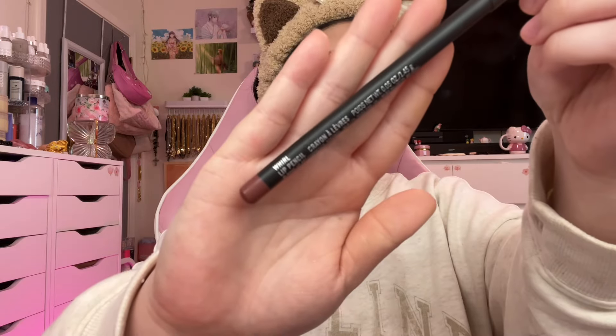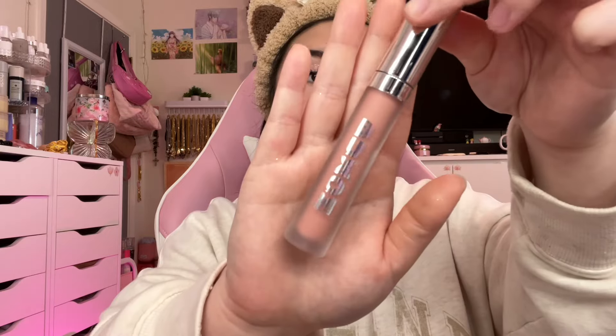For the lip combo — this is my absolute favorite lip for when I'm doing a pink look. It's the MAC Whirl Lip Liner and then the Buxom Lip Cream gloss in White Russian. Look at how pretty that gloss is paired with the cheek and the eye.